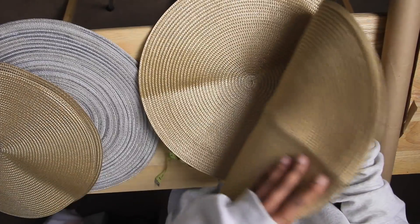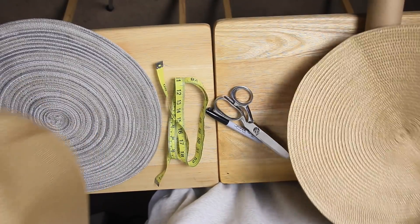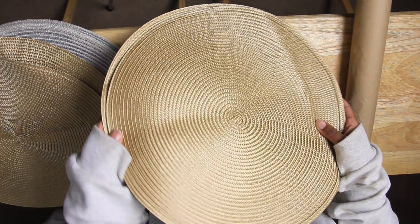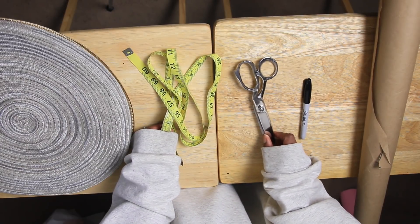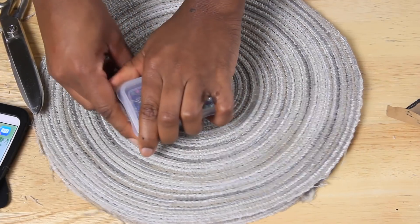Alright, so getting started. Ignore these straw ones that you see — I actually just used the gray placemat because it was made out of a woven material or fabric. I highly recommend using something that is woven fabric-based and not straw-based like these. And then I also have my tape measure, my marker, and my scissors for cutting, and then I have my straight pins for pinning.